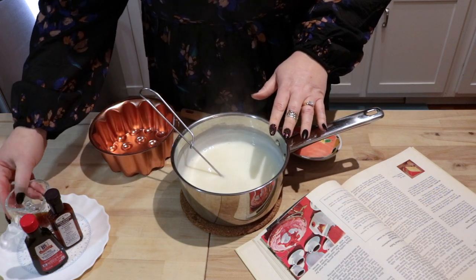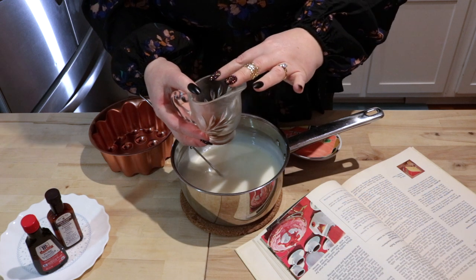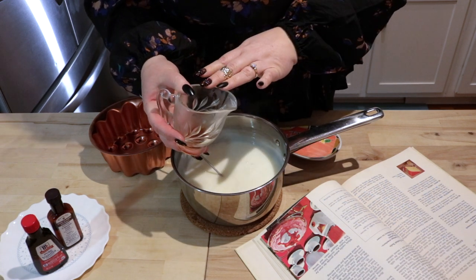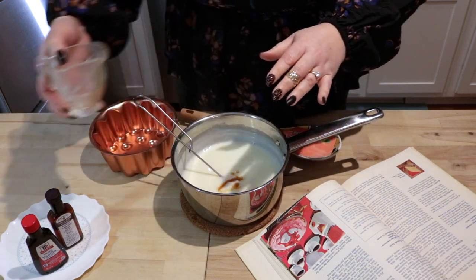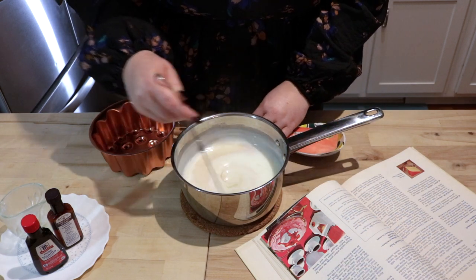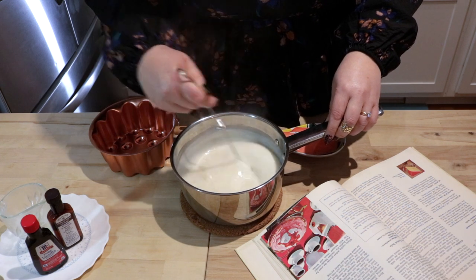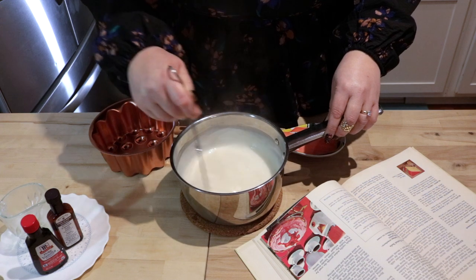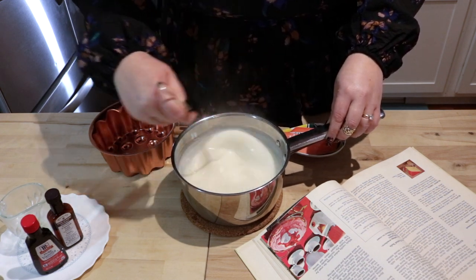After it's thickened, we are going to add one and a half teaspoons of vanilla. To that, I have added about a quarter of a teaspoon of almond extract because it's a nod to its original recipe, which was almond based. It really has a very subtle vanilla-y flavor that you can add anything to. There was a recipe from medieval Europe with saffron that sounded really great to me.